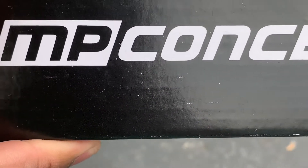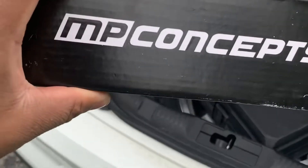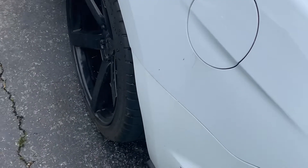This is the LED lights from MP Concepts. Here's the lights — they're going to go here. We're going to get up under the car and see what all I got to do.